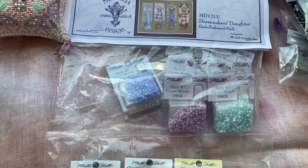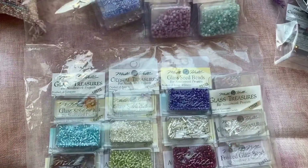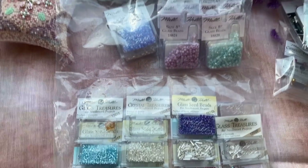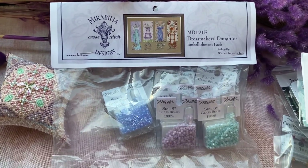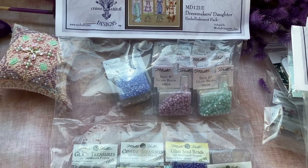I'm gonna stitch her on original fabric — well, if it will be still for sale, I hope it will. Even though I don't like Wichelt fabrics, this is the color I like a lot.